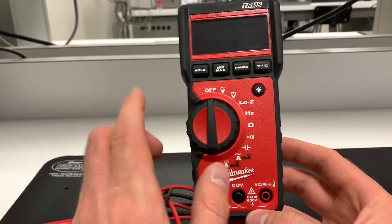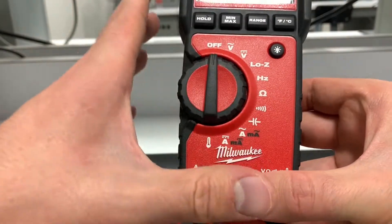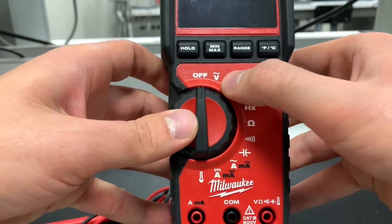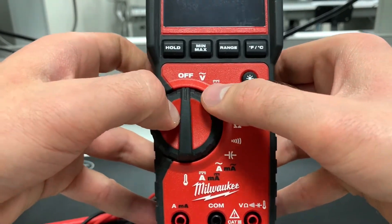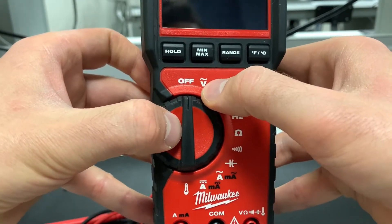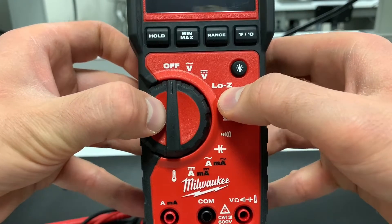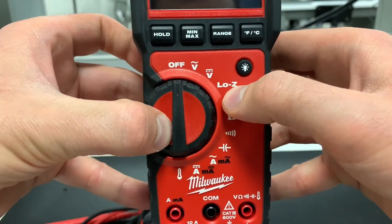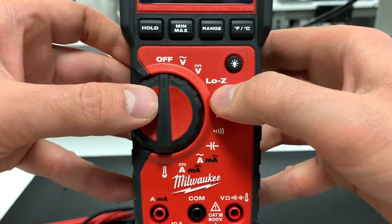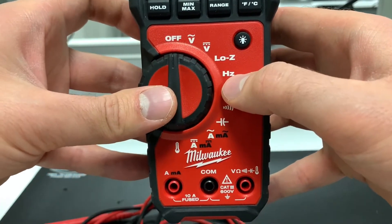These multimeters are very standard in functionality, but a little nicer — one feature is measuring capacitance, which is not generally standard. On the function wheel you can see all the options: off to turn the unit on and off, AC voltage, DC voltage, and a low impedance function which helps reduce ghost voltage readings on circuits inside walls — not something to worry about unless you're doing house wiring — and frequency measurement.